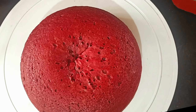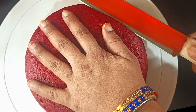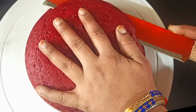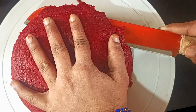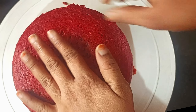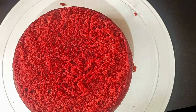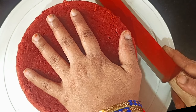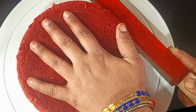The sponge is prepared. You will have to cut the part in the pan with the knife. When we cut the part from the top, we have to cut the part from the top and make the layers.